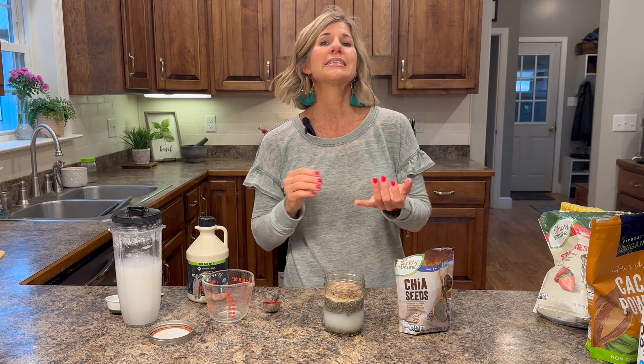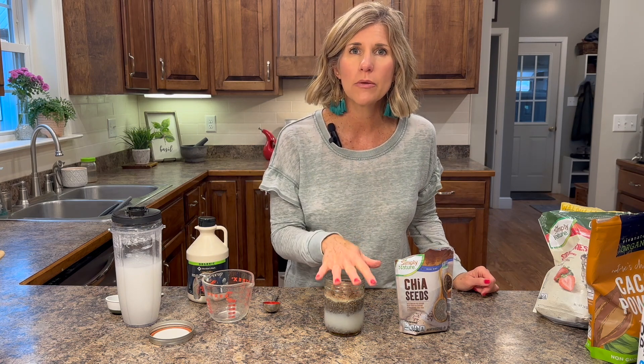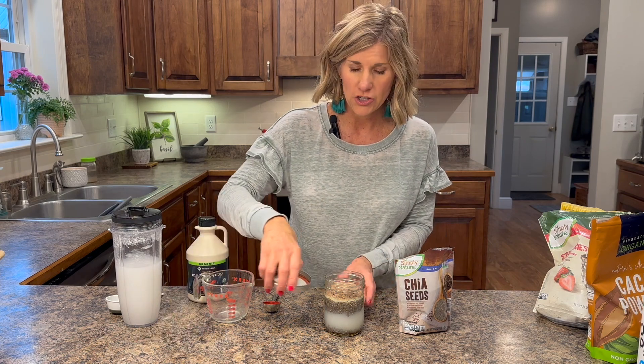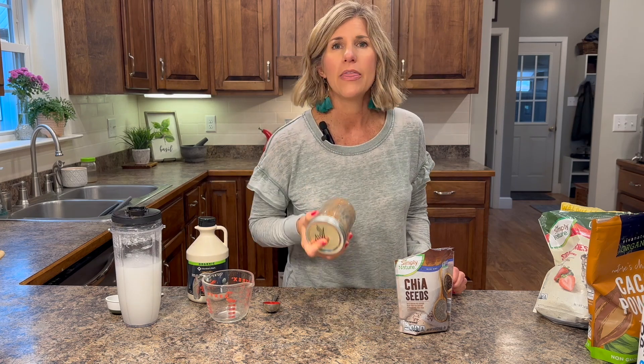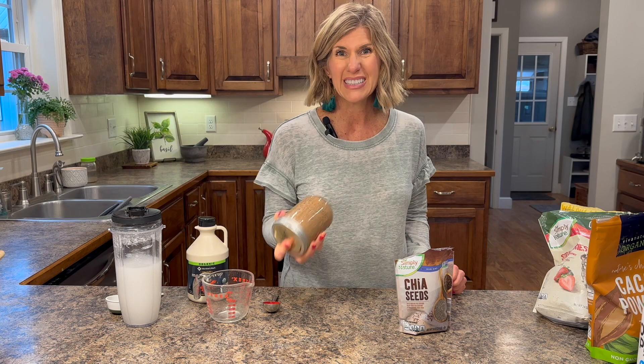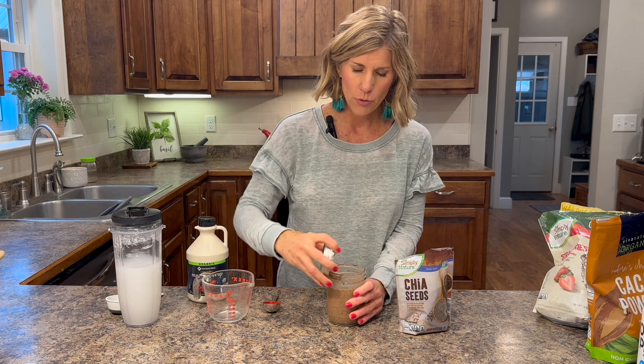You can add cinnamon, you can add pumpkin spice, you can make this however you want. That's why it's a great basic recipe — you start with the base and make it the way that you like it. I'm making mine a chocolate strawberry one, so I'm going to take those powders, the maple syrup, and shake it up. It's easy when you make it in a mason jar because you can just put the lid on and shake it.